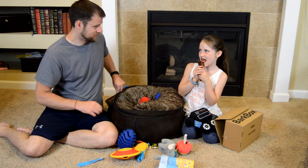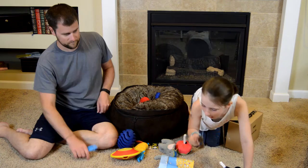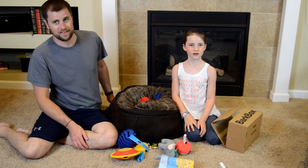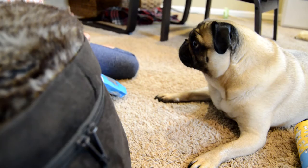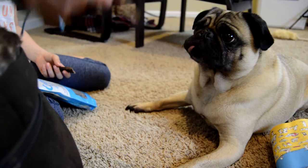It doesn't taste like anything — nothing at all. Tastes a little cardboardy. Sorry, sorry. Say thank you, BarkBox! Moby, say thank you! Okay, go ahead and give it to him.